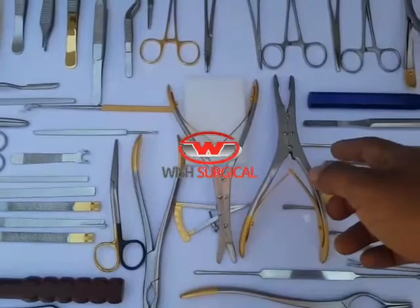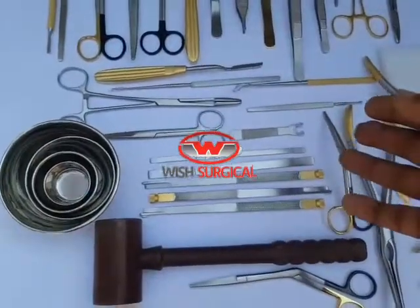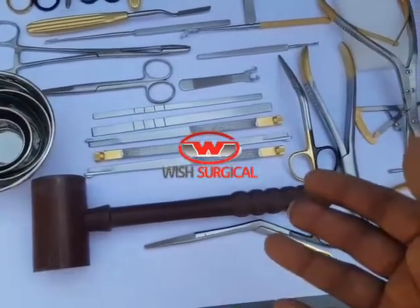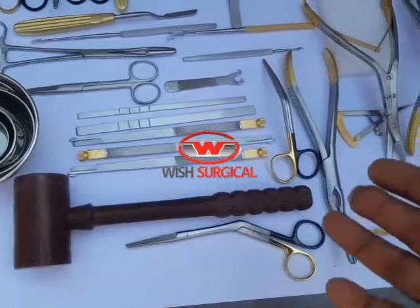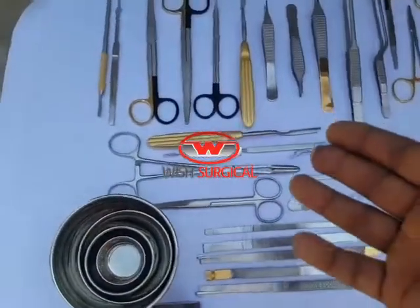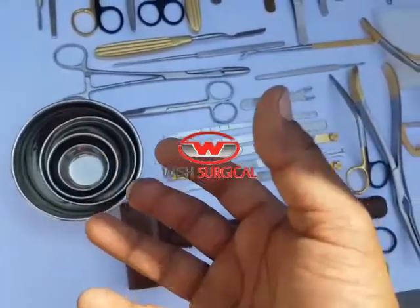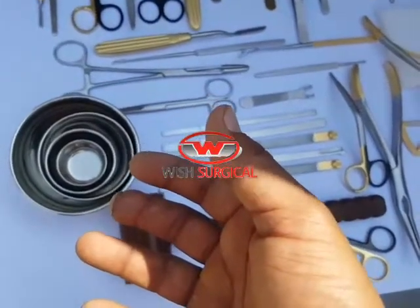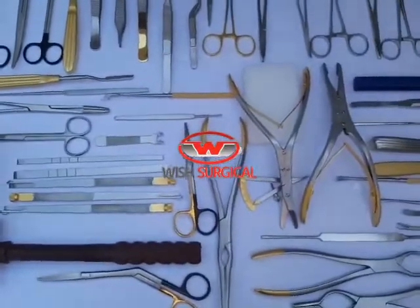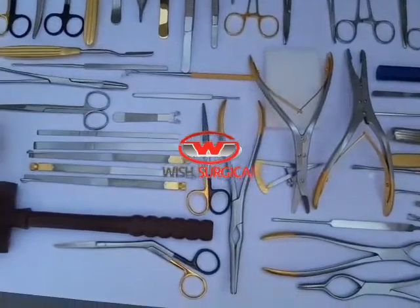Gold pan scissors, TC septal forceps — here you can also see total Gubish osteotomes, dorsal scissors, Heyman scissors, Freer mallets, dressing forceps. And here a set of four bowls: 20 cc, 60 cc, 160 cc, and 400 cc. All instruments are made with French steel and very fine cutting edges.